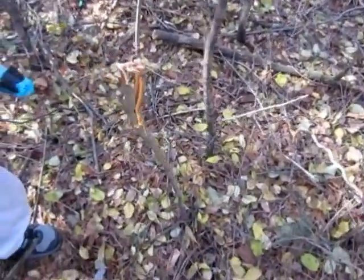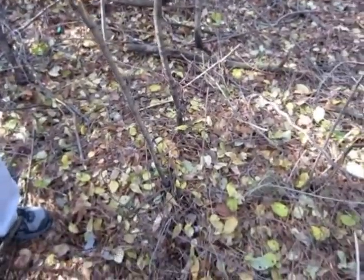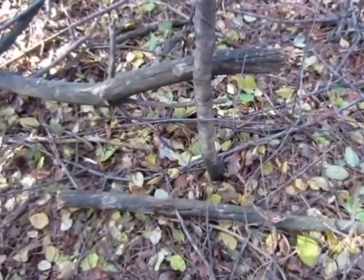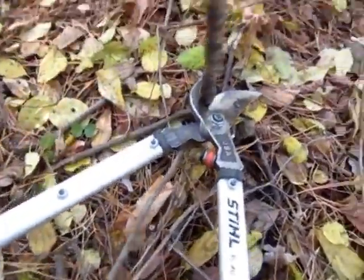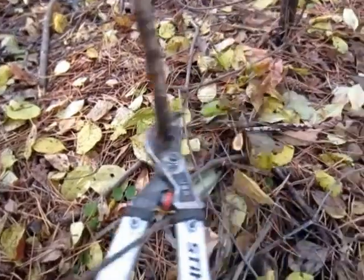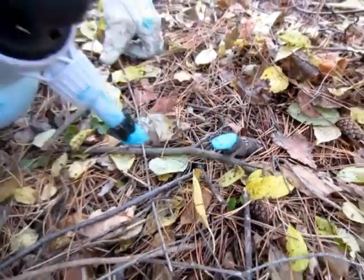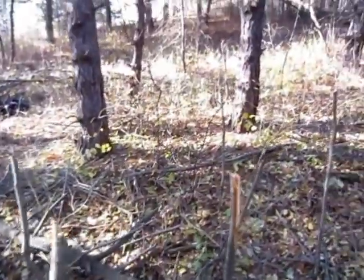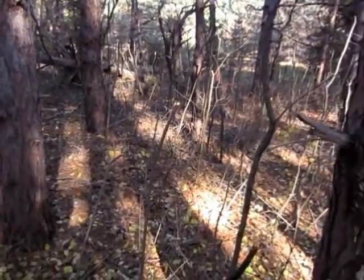We've got all the top trees around here and we're just taking the loppers and going through, getting all the smaller ones. We'll come back and get some of the bigger ones with a handsaw. But these ones we're just lopping — lopping it off, leaving a stump, and then treating it with foam herbicide from Green Shoots. We'll do that on every one of these stumps in this area, all these suckers. Then come back and get some of them with a handsaw.